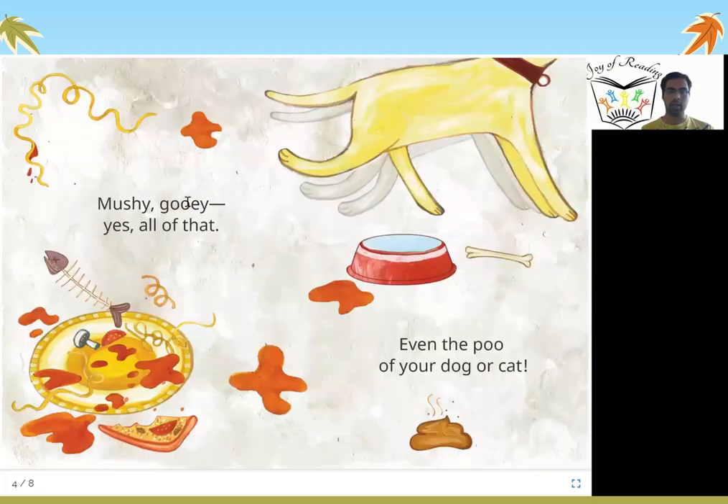Mushy, gooey — yes, all of that. Even the poo of your dog or cat. Anything which is on a plate related to food, this mushroom which has got spoiled, this bread which you have not eaten — everything goes in wet waste. Even the poop of your dog or cat should go in wet waste. All of this is wet waste.